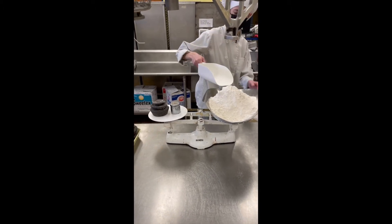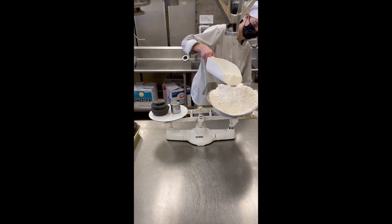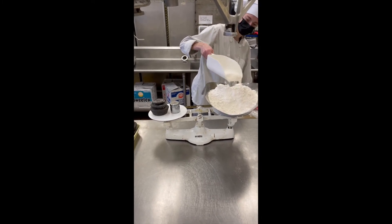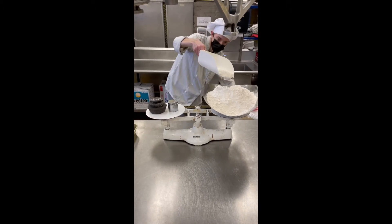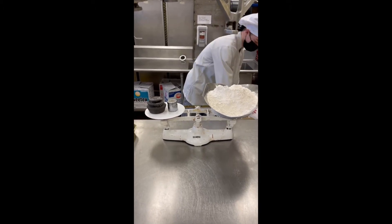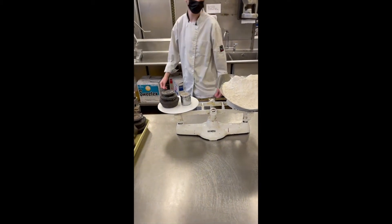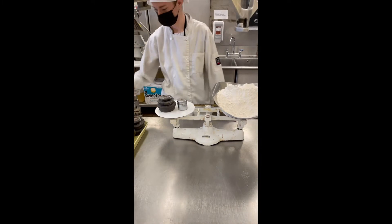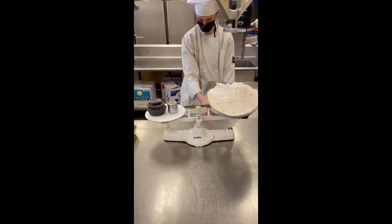So now he went over a little bit, he's going to level it out. And now he'll put the weights on for the next ingredient. We're adding to what we already have there.